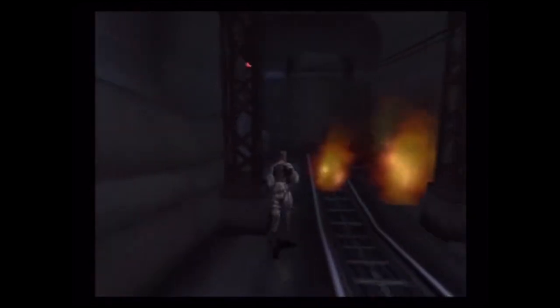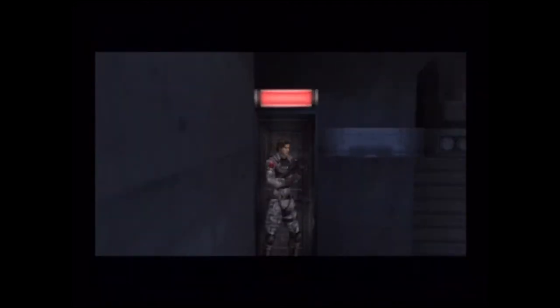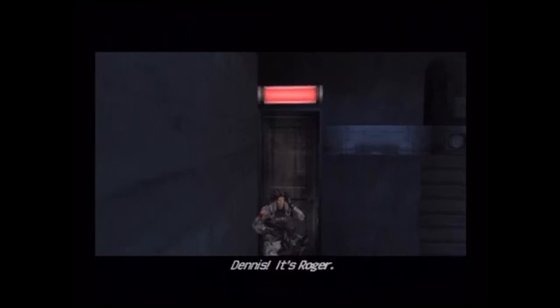So as I said I'm playing Extermination here on the PlayStation 2. This is the NTSC version. I thought I'd just pop it on — I've not played it in a long time actually.